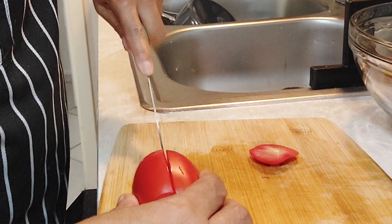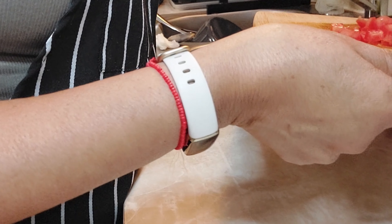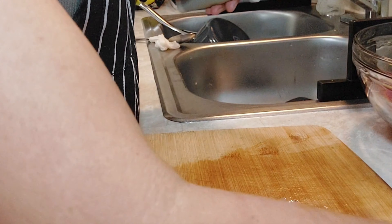Ahora el jitomate — yo le voy a quitar la semilla y lo voy a picar en cuadros. Aquí está el jitomate, lo incorporamos en donde tenemos lo demás.